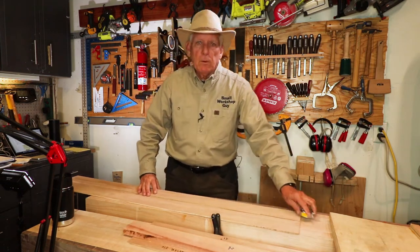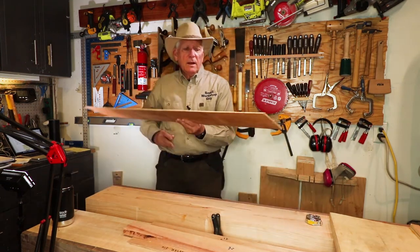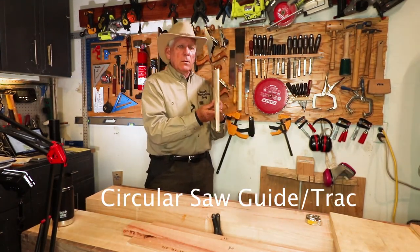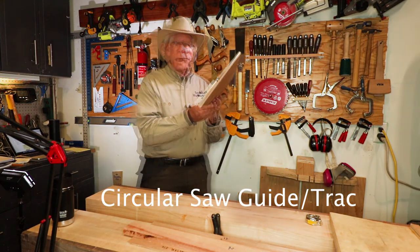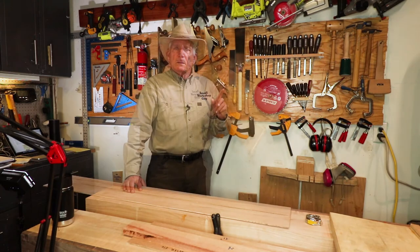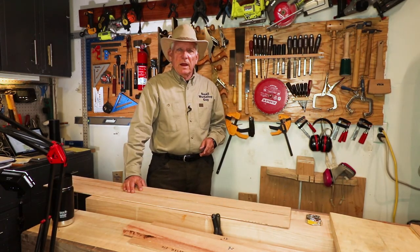These are simple builds. The last one is for cutting your big boards — your four by eights — and getting them cut down to a reasonable size. Small workshop guy signing off.